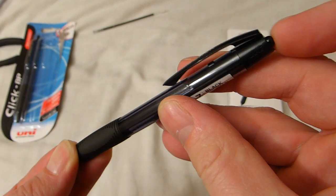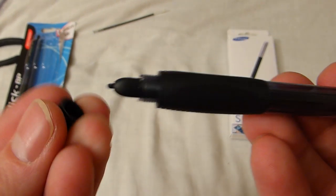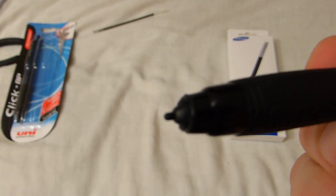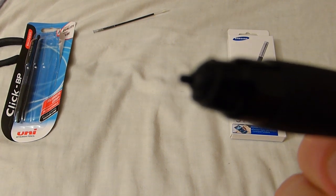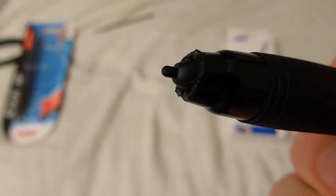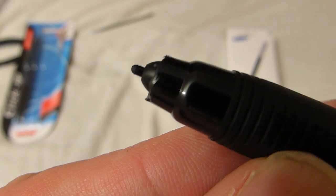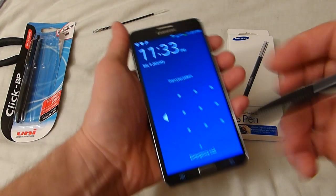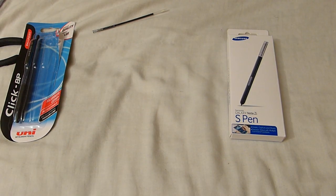I kept trimming until I got the right fit, and then it's brilliant. The Note 3 S Pen just pops in, clicks up, and fits nice and tightly. It doesn't look great at the end but it works like a dream. You can hold this like a full-size pen — it's got a little bit of weight to it and it looks like a normal pen, so people won't think you're weird.